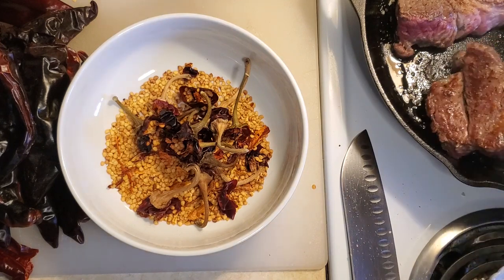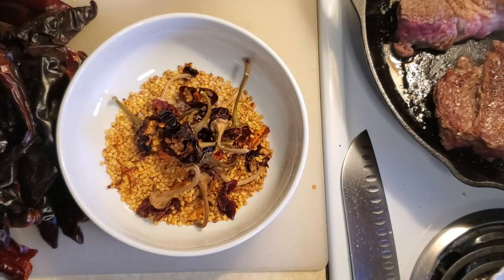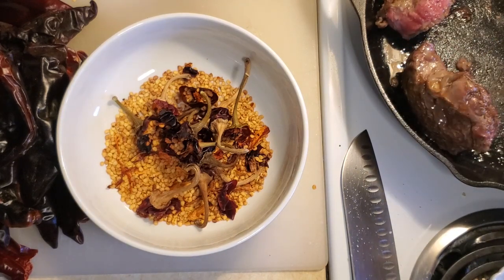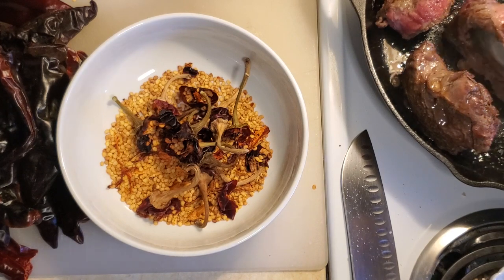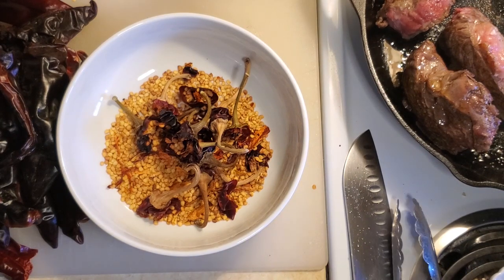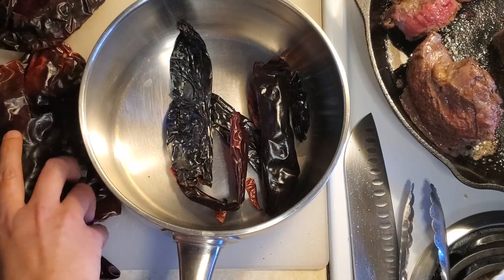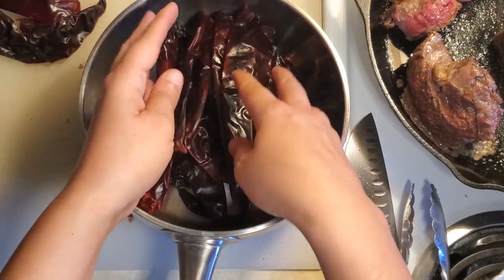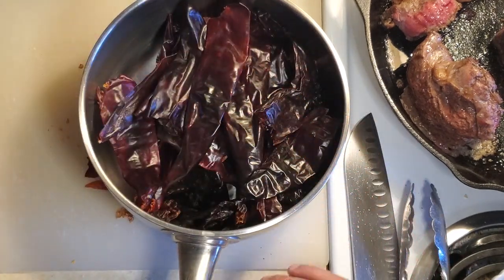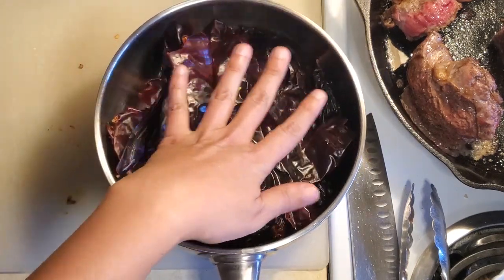The meat looks perfect now — you can see it's got a nice sear on it. You do want to try to flip it on its sides so that you can brown every single side of the meat. Once you've got the chili pods deseeded, put them in a pot, rinse them off a couple of times to clean the outsides, then add water, bring them to a boil, turn it off and just let them rehydrate in the water.